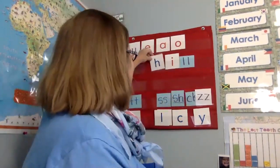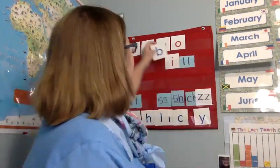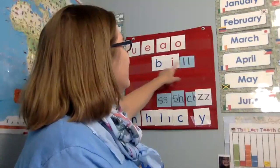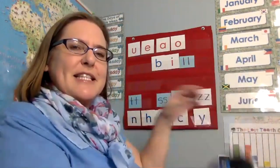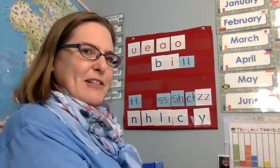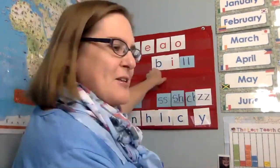All right. If that is hill, I'm going to take away that sound and put in the b sound. Now it is bill, which is like the front of a baseball cap — this is the bill. A duck has a bill. And you also say it's a dollar bill, and you can get a bill if you owe somebody. So lots of types of words — you can use bill for all sorts of things. So that is bill.